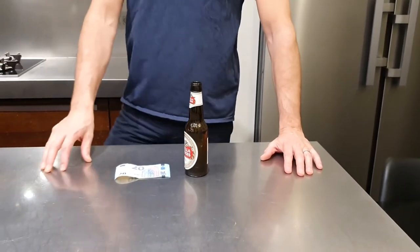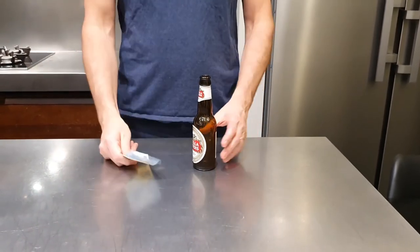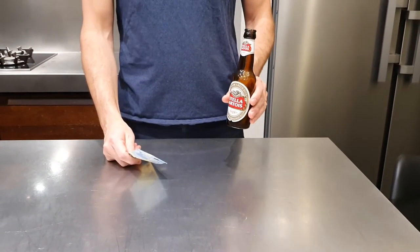Hi guys, welcome back to Beer Life Hack. So for today's trick, what do you need? A 20 euro note and a beer bottle. Very simple.